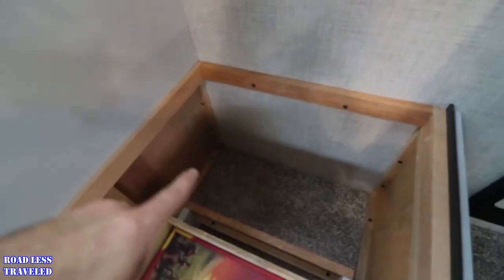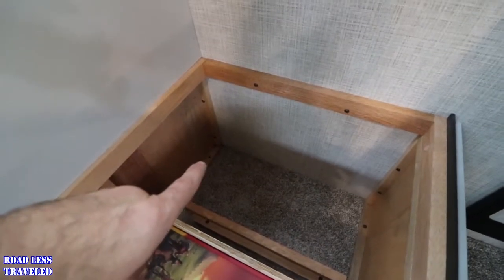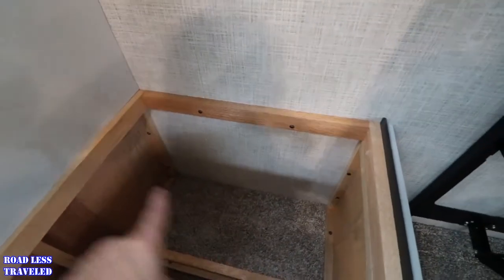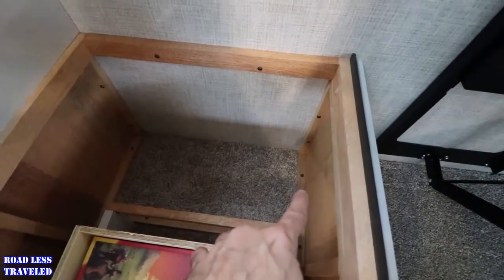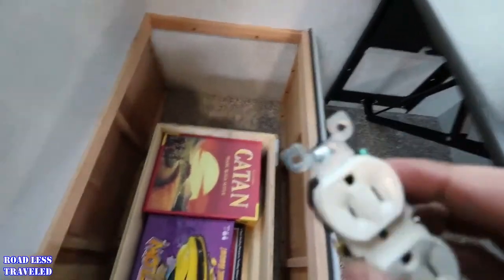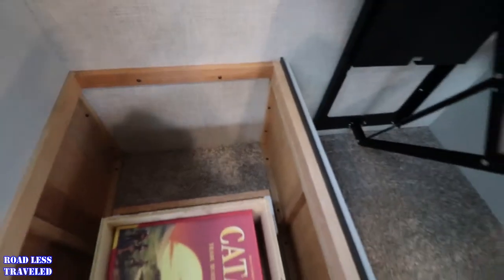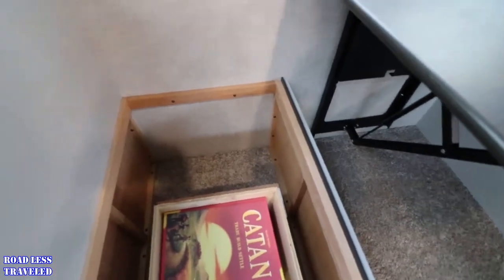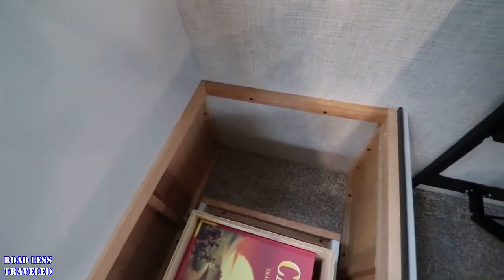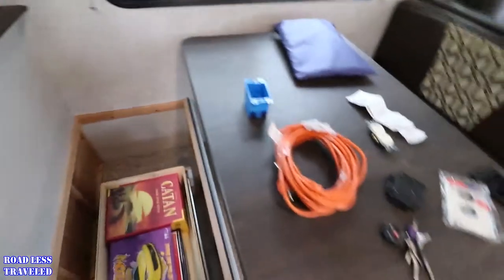That bottom corner down there is where the hole should come up, and then I'm going to run that wire right here and put this box plug and cover so that we have a 120 plug underneath the table, because we work from the table quite a bit whenever we're out on the road. Let me get this started and I'll give you guys an update in a minute.